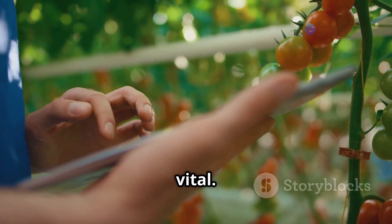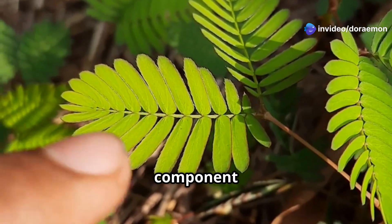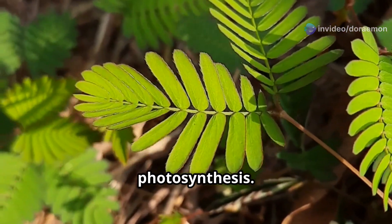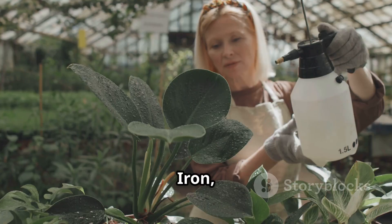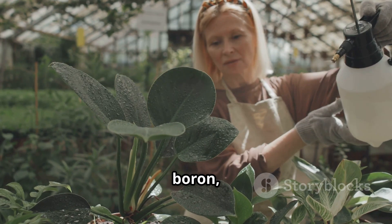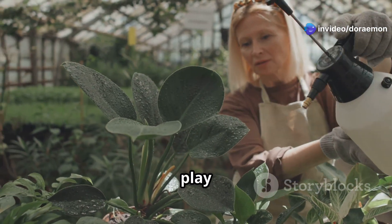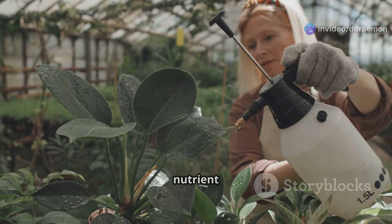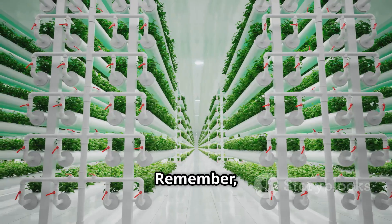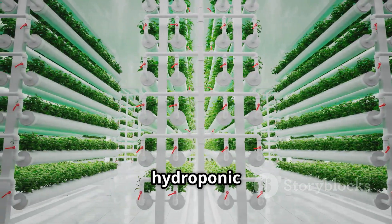Micronutrients are also vital. Calcium is important for cell walls and overall plant structure. Magnesium is a key component of chlorophyll, essential for photosynthesis. Sulfur aids in protein synthesis and chlorophyll formation. Iron, manganese, zinc, boron, copper, molybdenum and chlorine are needed in smaller amounts, but play vital roles in various plant processes such as enzyme function and nutrient absorption. Remember, providing the right balance of these nutrients is key to healthy and productive hydroponic plants.